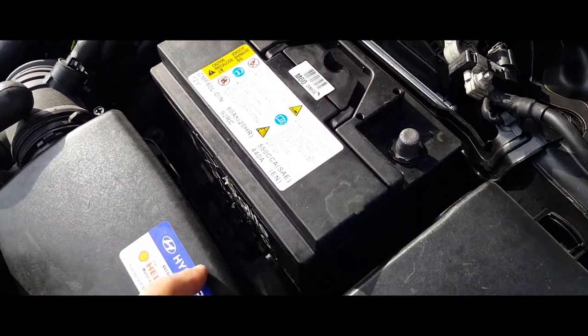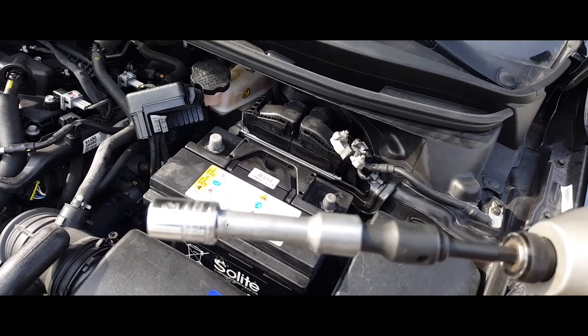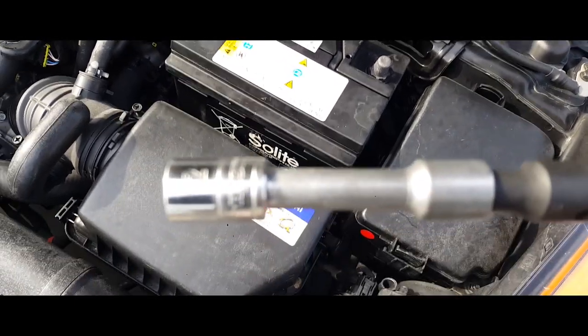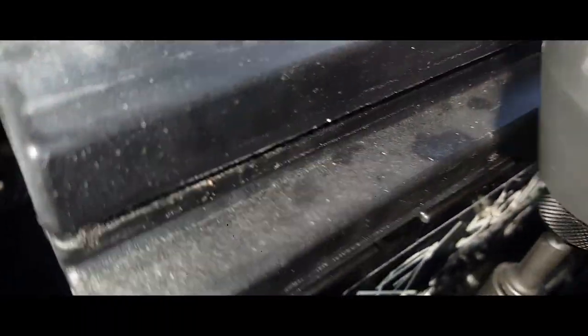Next thing we got to do is remove the battery bracket that's down here. For the battery bracket you're going to need a 12 millimeter. It's right down there, so let's go ahead and remove that.